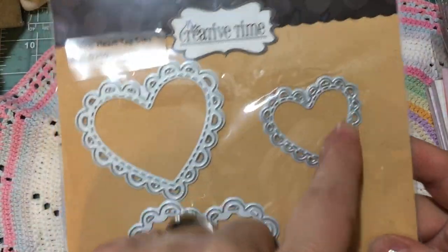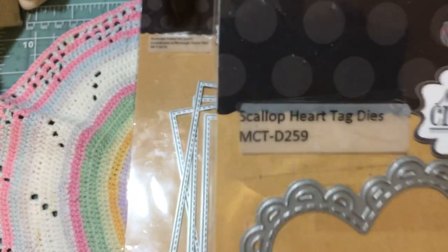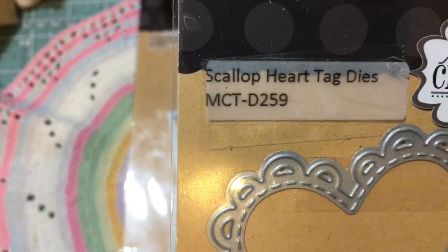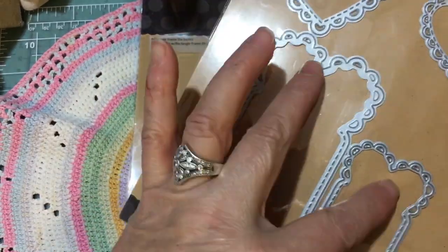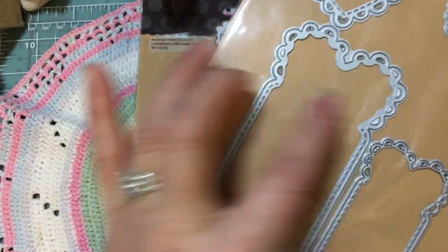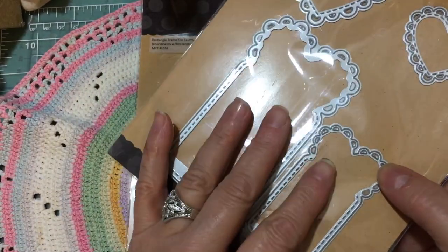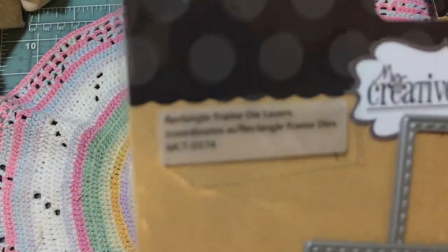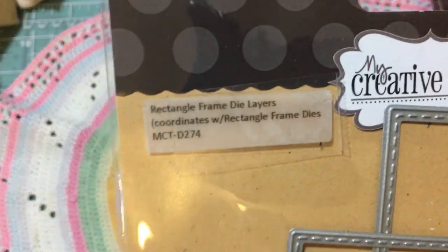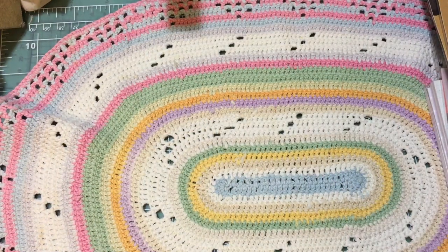I use the Scallop Heart Tag Dies, MCT-D259, to decorate the back of my card. I love this tag set because these little hearts, you can layer up onto the actual tag. These are just adorable for Valentine's Day — I made bookmarks with them last year. And then this one is the Rectangle Frame Die Layers, D274, and I use the largest one of those also. So let me get into the card.